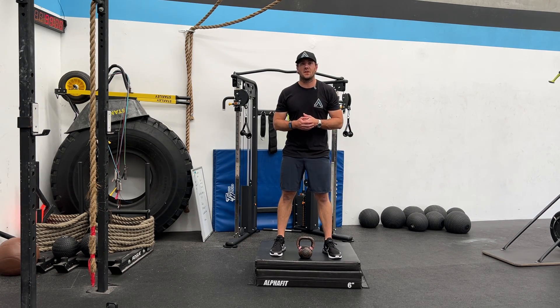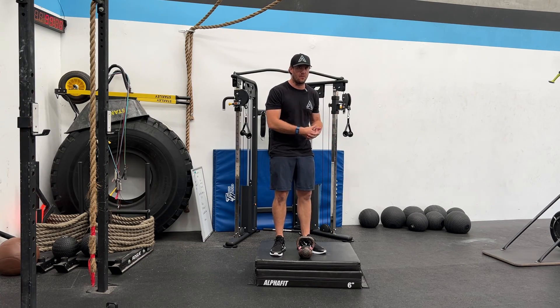This exercise is called a Jefferson curl, and this is what it looks like from the front. I'll give you a demonstration from the side.